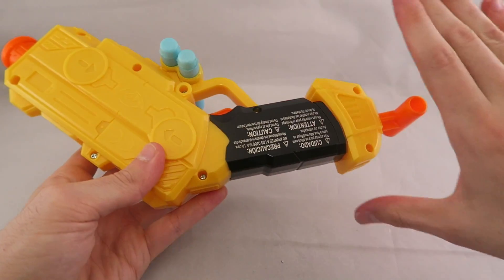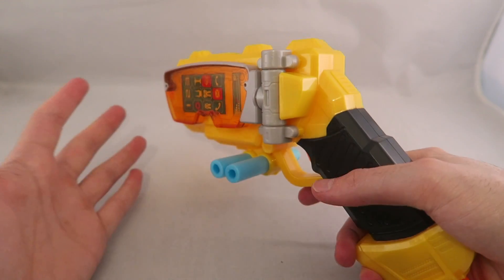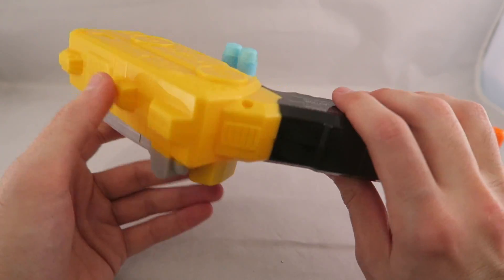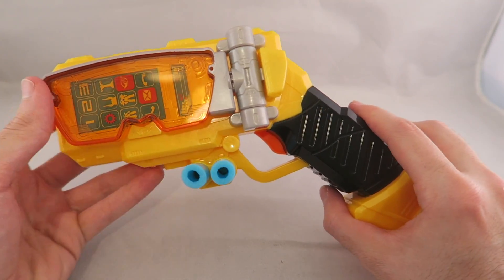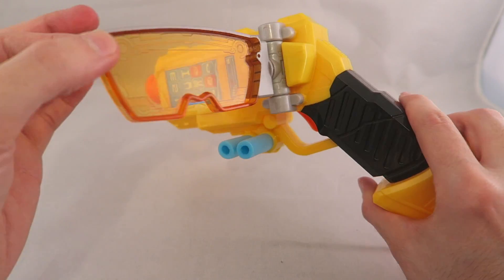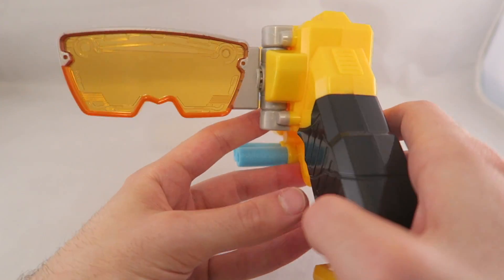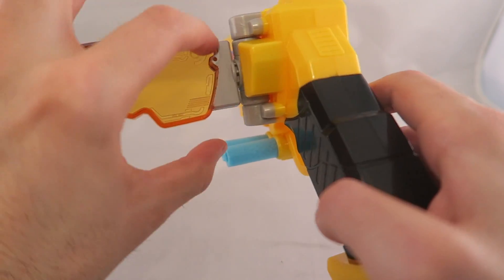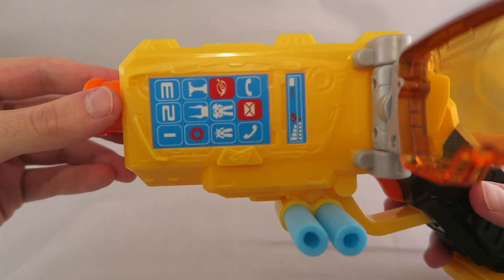So overall, this is what you get. It's a pretty decent size, which is nice — I think maybe even semi-show-accurate in terms of scale. It's only in gun mode really; you can't put it up in the cell phone mode, which I'll show off for the Japanese version in a second. You can move the little scope out so you can fake-aim through it, twist it around, and it comes off of this little hinge.